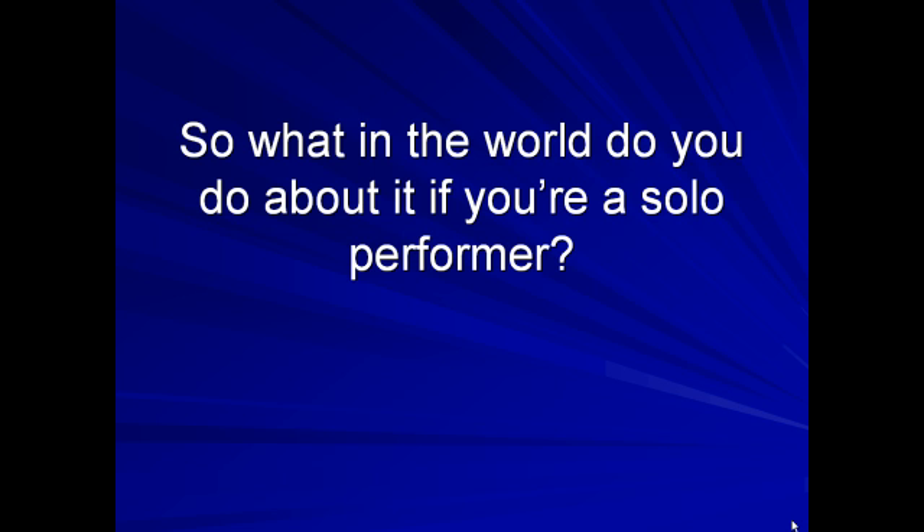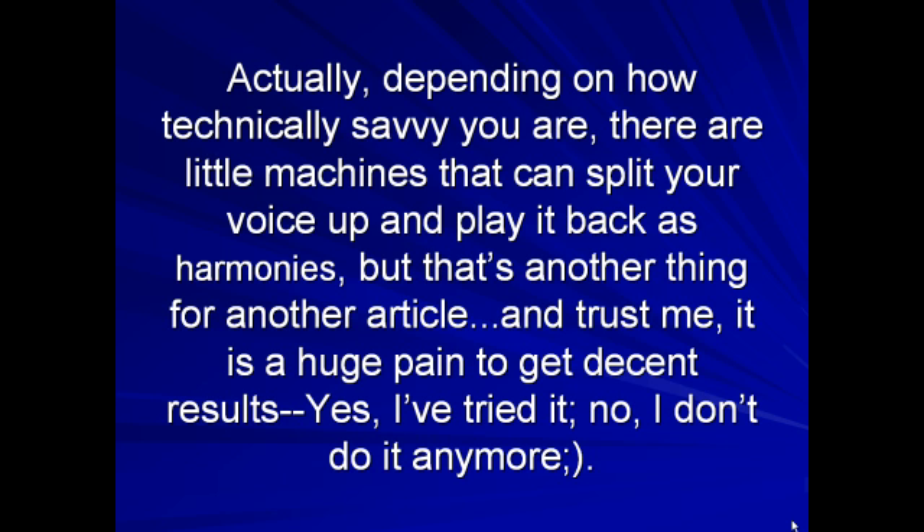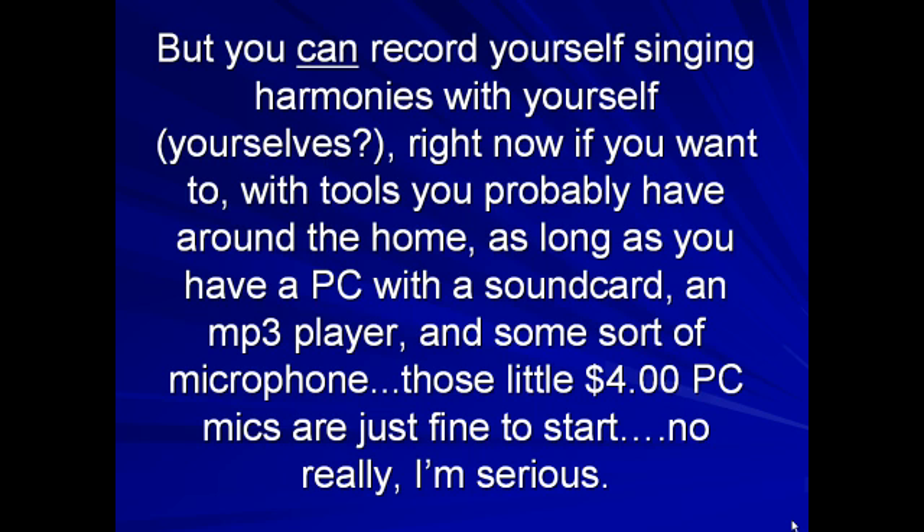So what in the world are you to do about it if you're a solo performer? Well, for live performances, you're pretty much stuck with having to get a few other singers for the harmonies. Depending on how technically savvy you are, there are some little machines out there that can split your voice up and play it back as harmonies. But that's another thing for another article. Trust me, it is a huge pain to get decent results. I've tried it. I don't do it anymore.